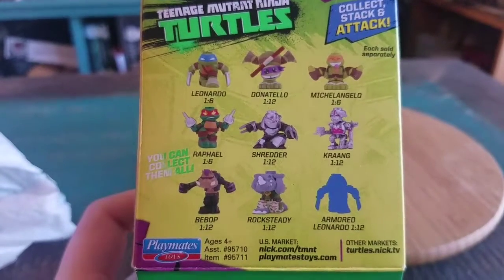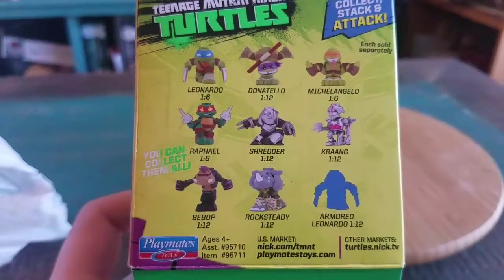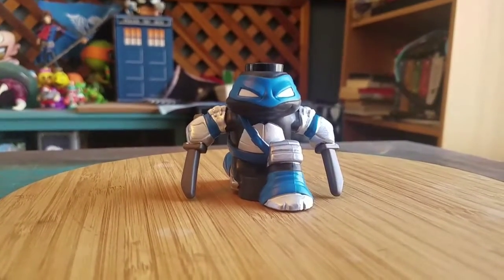They're still not that rare ultimately, but I do need to try to get a Donatello and a Raphael if I can. Maybe I'll have to look at the aftermarket after all. But let me know what you guys think of this version of Leo. And with that being said, that's it for this time. Hope you guys enjoyed, and I'll see you later.